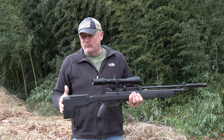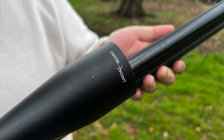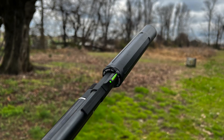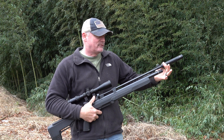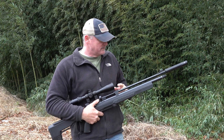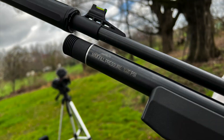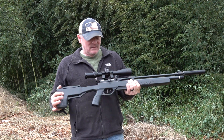Starting from the back, we got the rubber butt pad and synthetic stock. There's an 11 millimeter dovetail on top — that's important, whatever mounts you're getting. Today we're running the Centerpoint 3 to 12 by 44 on top with side focus. It's a 10-shot mag, bolt action, and has a two-stage trigger. The air reservoir is about 130cc's — not huge — but it does come threaded for a suppressor. I've got the Donnie FL Koi on here today, which keeps the gun super quiet. There's a fiber optic front sight and a rear sight, but we removed it for the video so we could scope the gun and show accuracy with optics — you can put it right back on.